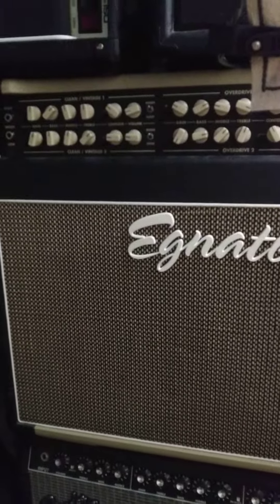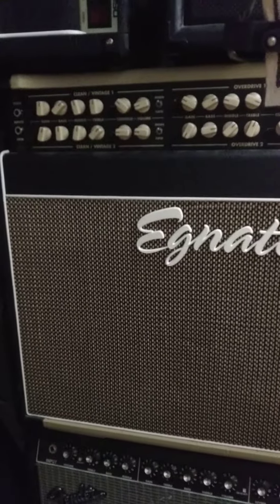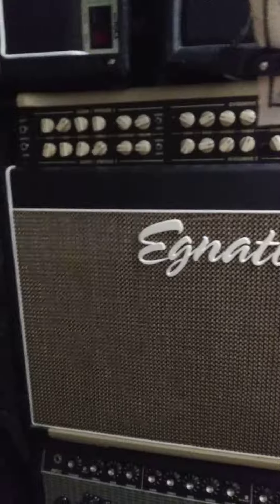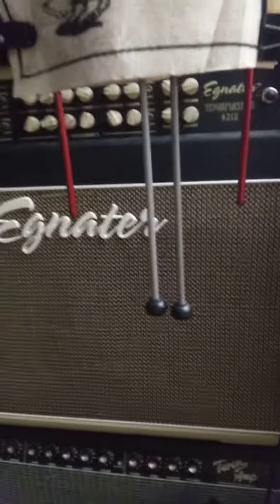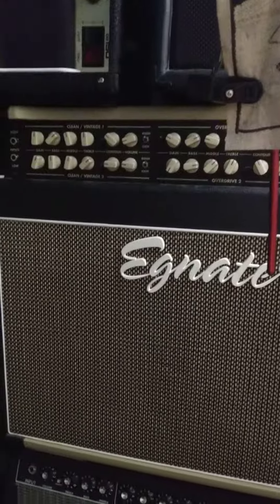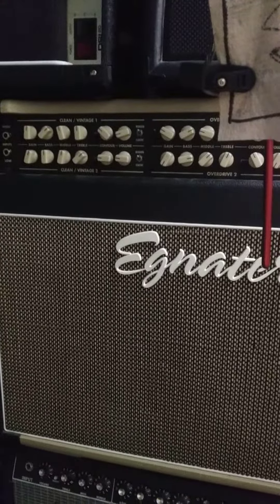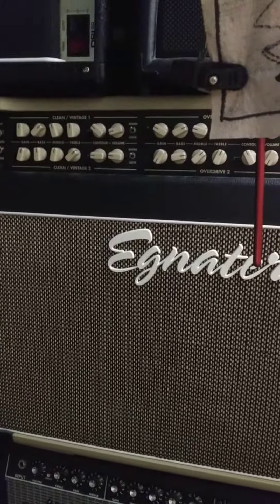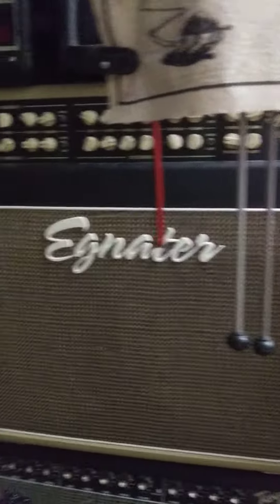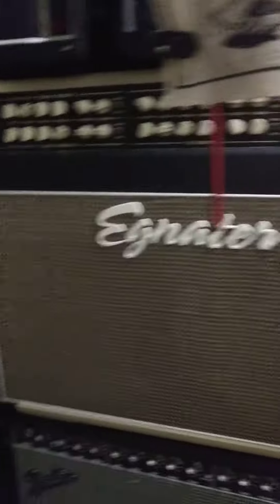This wouldn't be a big deal if it happened to other amps, but I can't afford another one of these anytime soon. It's got JJ Ruby tubes in it, and I only run it a couple times a year for recording — it's not going on tour with me anytime soon, it weighs 100-some pounds.